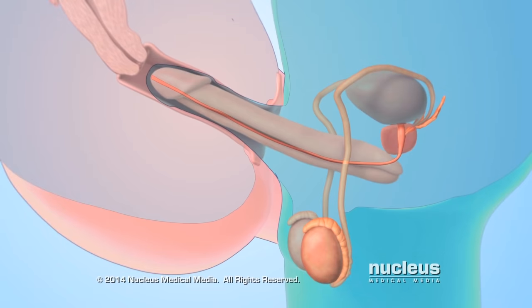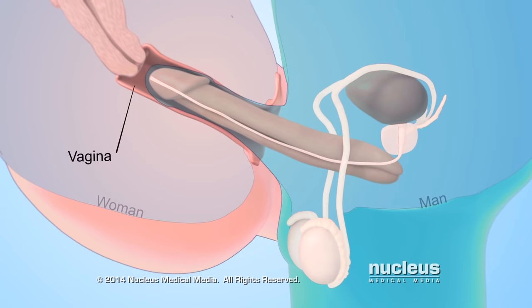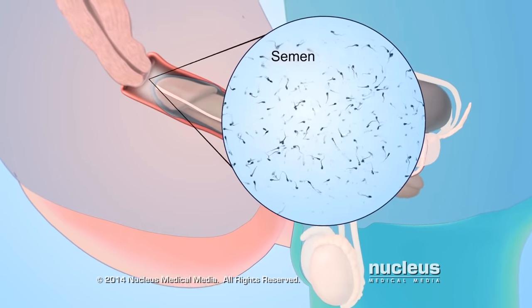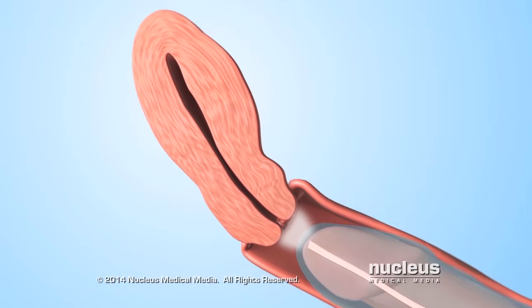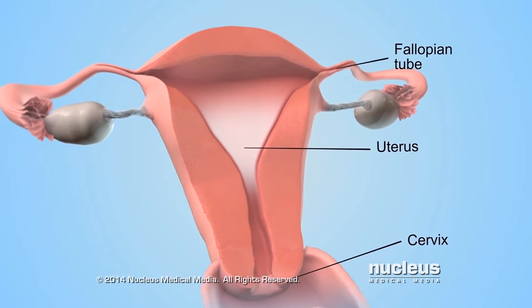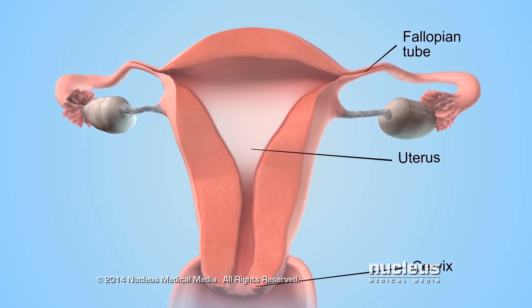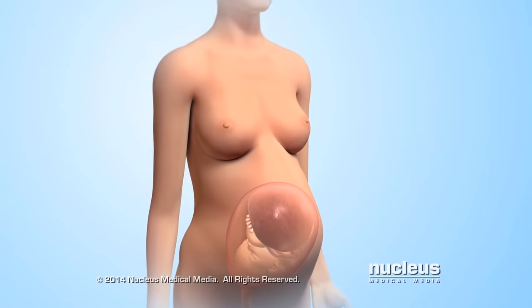During vaginal sex between a man and a woman, semen passes out of the man's penis into the woman's vagina in a process called ejaculation. Semen contains tens of millions of sperm. From the vagina, sperm can pass through the cervix, uterus, and fallopian tubes to fertilize an egg from the woman's body. Fertilization of the egg marks the beginning of human development.